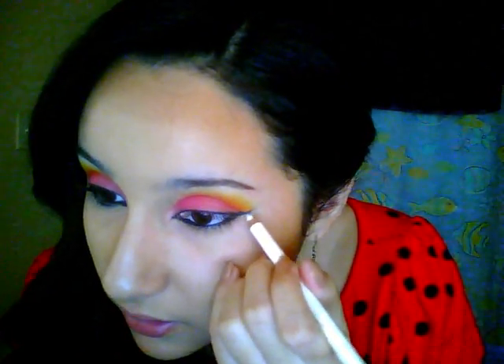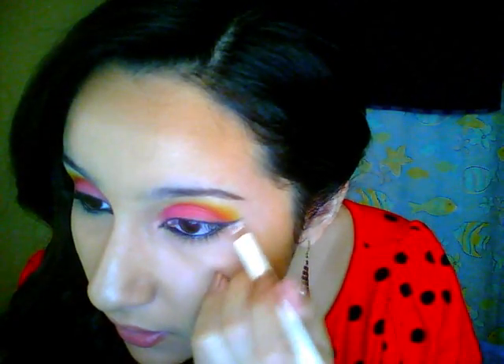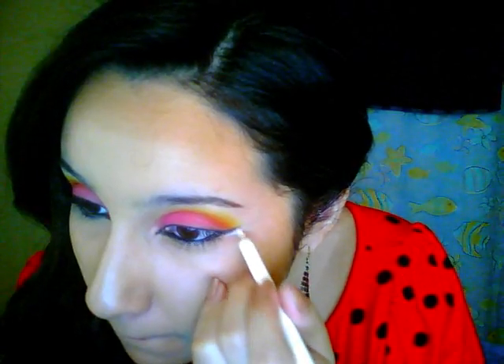Now you can go in with a regular pencil liner on the waterline. I'm going to apply a little bit of white underneath the first wing just to give it a cool little effect like on this side. I'm going to apply that right underneath the wing. You can blend it out a little bit with your finger very carefully so you don't smudge the black one. Now that you've got the white wing, go in with a small thin brush — I'm using a lip brush — just to kind of set the liner. Put that over the white.